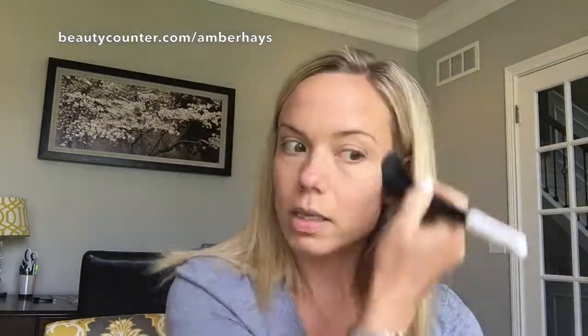I'm going to apply this in a three shape on each side of my face, a little down my nose — just anywhere where naturally the sun would hit you. You can see it's giving me a little bit of a glow, and I didn't have to go lay in the sun to get it, which is healthier.